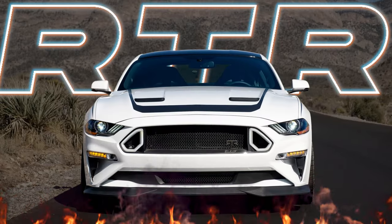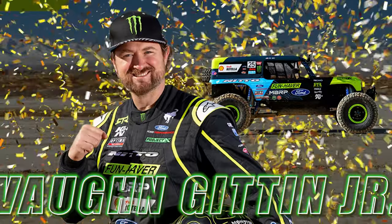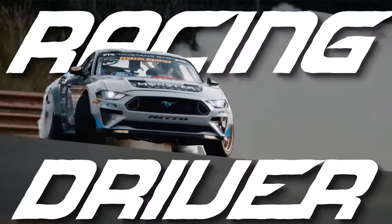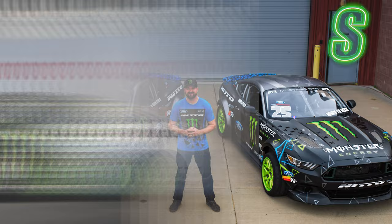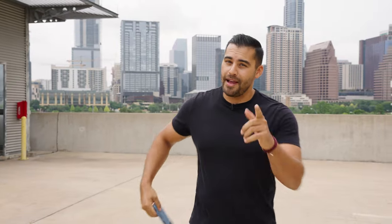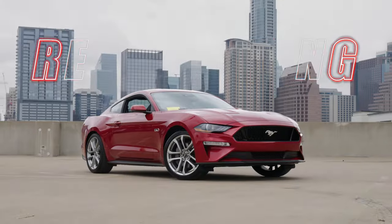Today we're going to be taking one of our very own Mustangs and building a Mustang RTR Spec 2. RTR stands for Ready to Rock and it's a performance package designed by none other than Von Gittin Jr. himself. Gittin is a professional drifter and racing driver and he knows a couple things about Mustangs. RTR takes that Mustang to a whole other level. We didn't know what color to pick so we went to social media and you guys chose red.